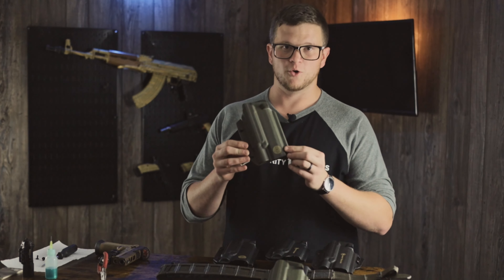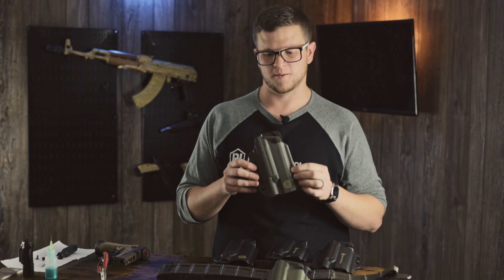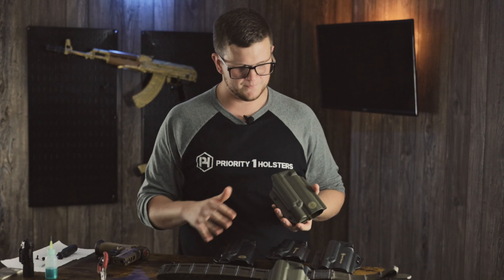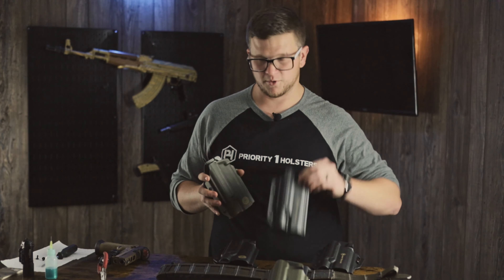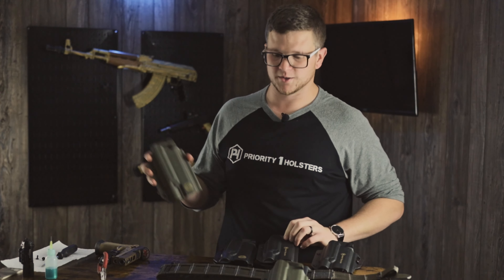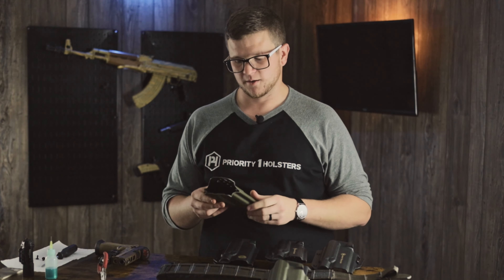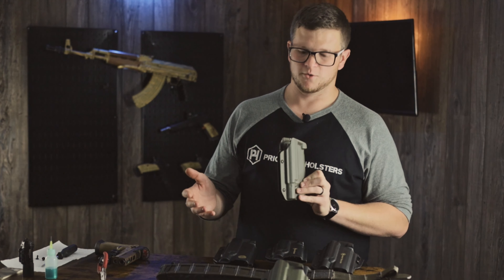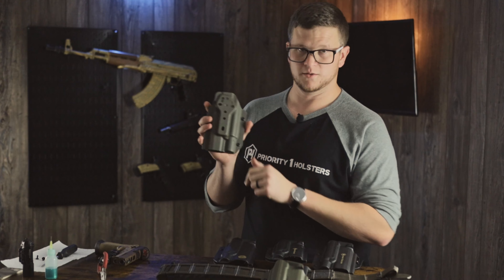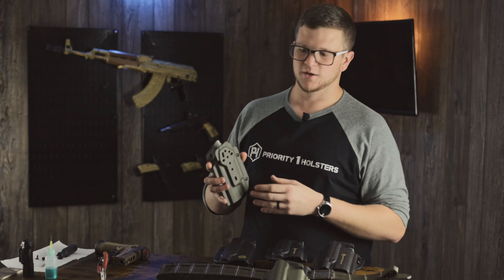This is the no mount option. If you check out with no mount on our website, this is how your holster will come — it'll depend on which model you get. This is a P320 with Surefire X300, and I have some of the Priority One version and some of the GBRS Group version. It's all the same mounting surface, so it'll fit the exact same way. You'll get a holster with installed retention assemblies if you choose no mount, but it will include no belt attachment. It does include the hardware to mount attachments to it, so if you have one laying around you can go ahead and throw it on.